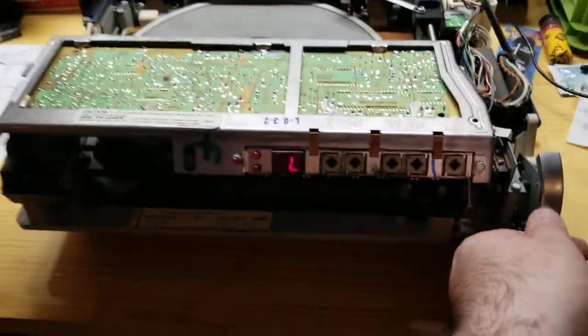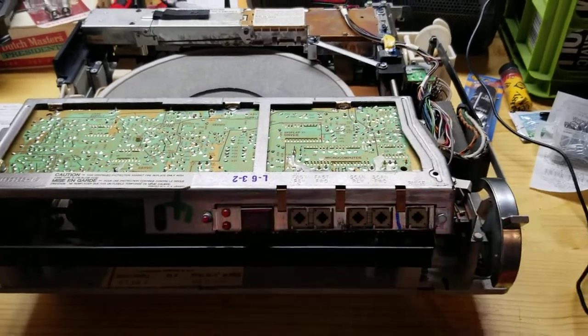I'm going to go ahead and throw the cover back on this. Thanks for watching.